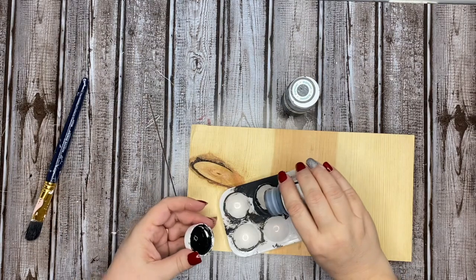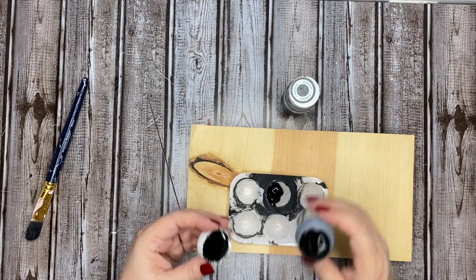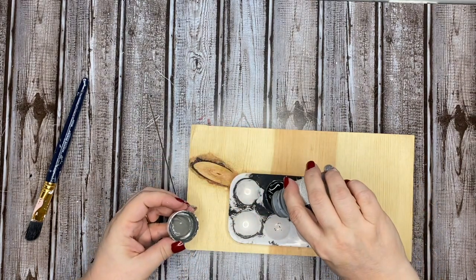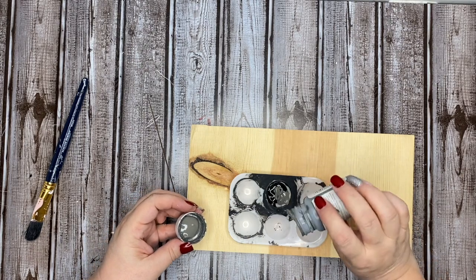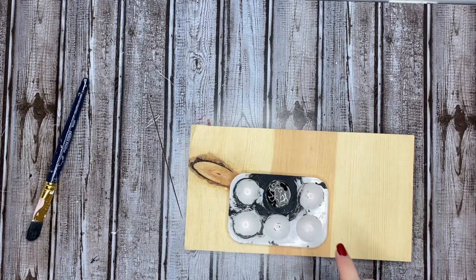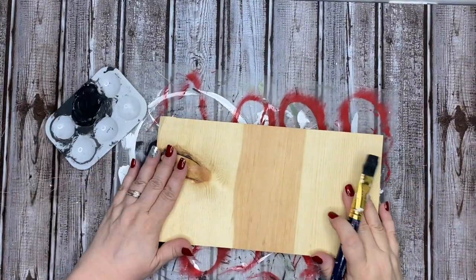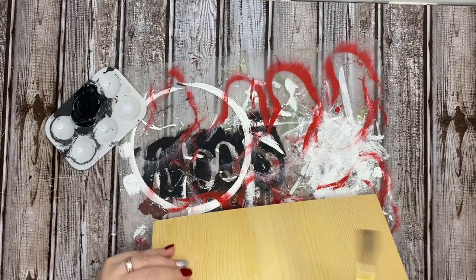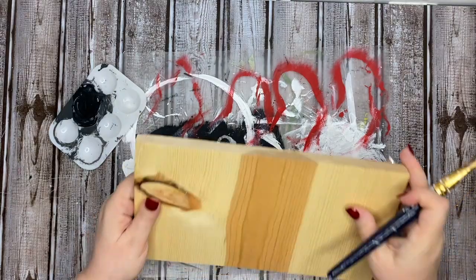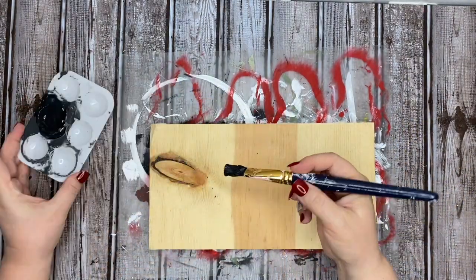You can pick up free scrap wood at Lowe's — I just found that out. So if you're looking for some scrap wood and maybe you don't have any, pop into your Lowe's and see what they can do for you. I'm taking some of this elephant and ink chalk paint from Waverly and mixing it up. I've been using this technique throughout a lot of my DIYs this season that require a dark background, and it gives me that perfect dark, dark gray — not quite black. It's perfect for modern farmhouse and it also helps me extend the amount of chalk paint I'm able to get my hands on these days. So that's a tip for you.